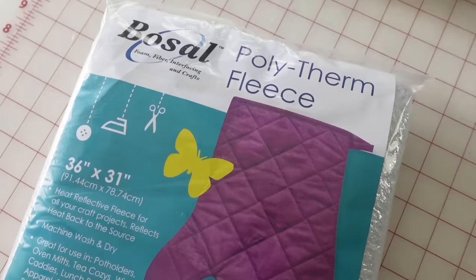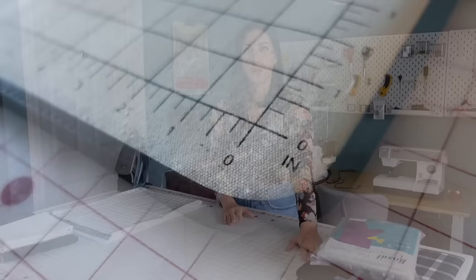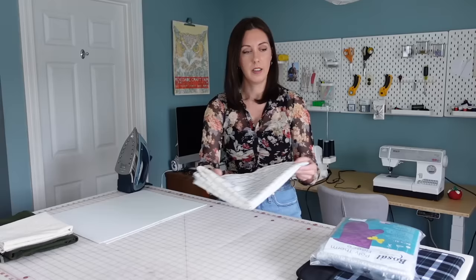There is a type of fleece called polytherm fleece — I got this on Amazon, brand name Bosal. It has a foil backing on one side and batting on the other, and it helps reflect heat back toward the source while keeping the underside from getting too hot. This is what I'll use as my batting layer. For the ironing surface, I really wanted to replicate the grid pattern on my original ironing mat — it's a one inch grid that I find really useful for measuring. I found a fabric on Spoonflower with a grid pattern and ordered a yard of their cotton canvas in a blue color, and I've washed it to make it softer and more pliable.